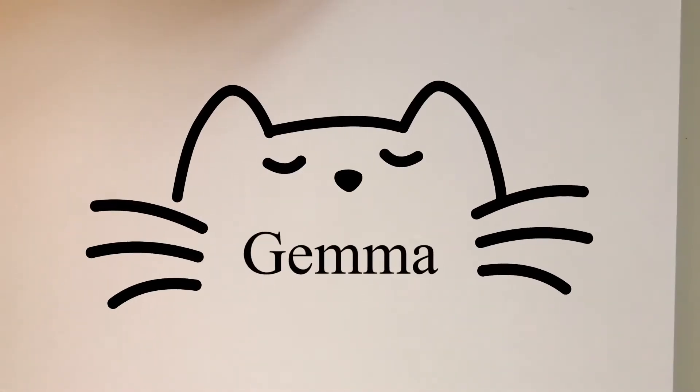Hi everyone! It's Gemma and welcome back to my channel. Today we are going to be baking jam-filled cookies. So let's get to it!